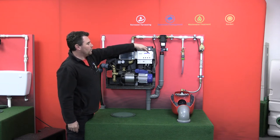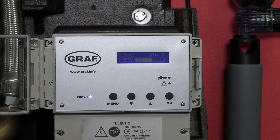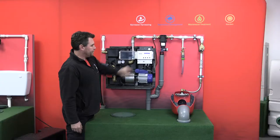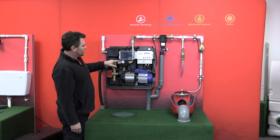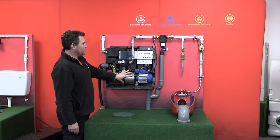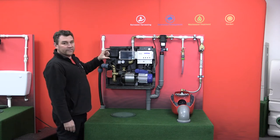The control panel gives us a level percentage of the water in the underground tank, so we can see that our underground tank is currently 50% full. When we drop pressure down to one bar, the Control-Matic then sends power to the pump.